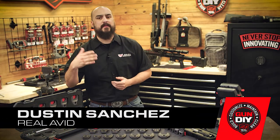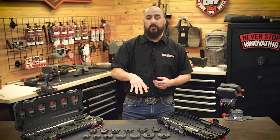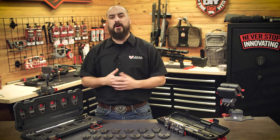Hey guys, I'm Dustin from Real Avid, and today I'm here to talk to you about having the right tool for the job when we're working on our AR-15s.